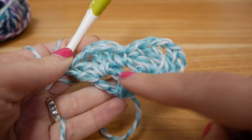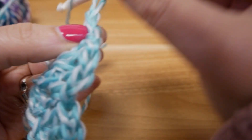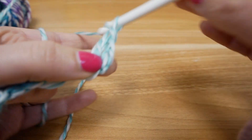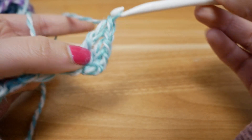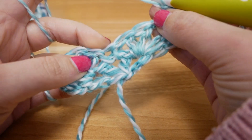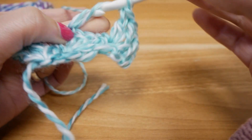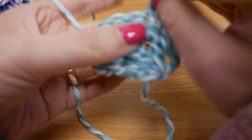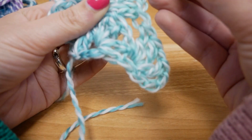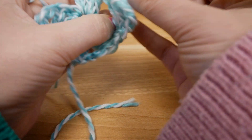Our second row is done — we had the first structure and now we have two packs in the next row with a single crochet in the middle. Start again with three chain stitches, turn it around, and into the first stitch do a double crochet, a chain stitch, and two more double crochets. Now it gets a little more interesting — into the single crochet we made in the row before, we go in and do a double crochet, another double crochet, a chain stitch, and two more double crochets. I actually made a mistake here — let's go back.